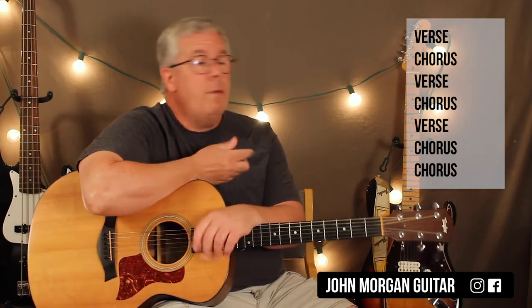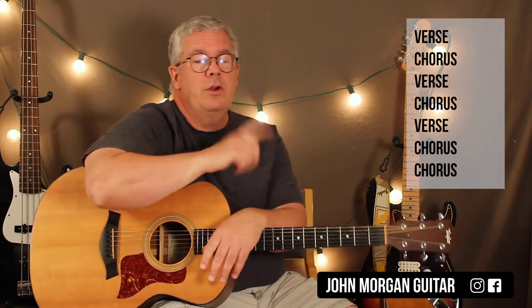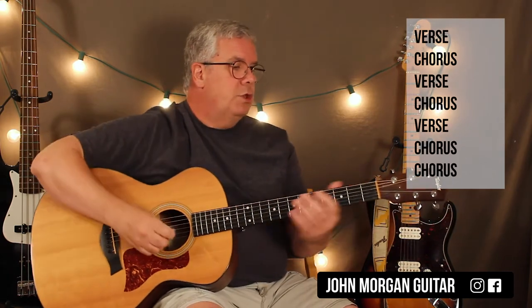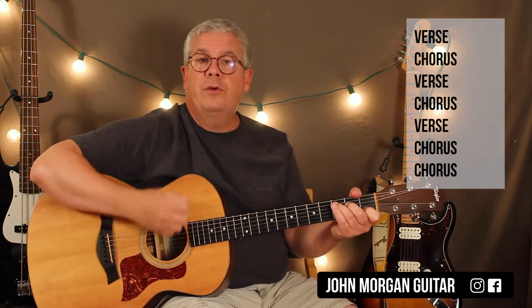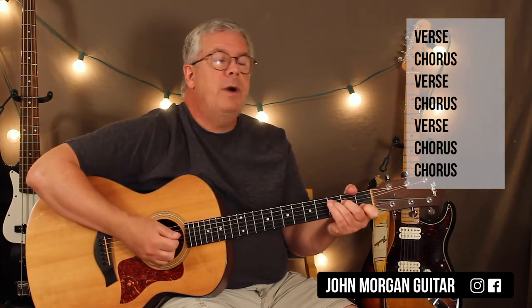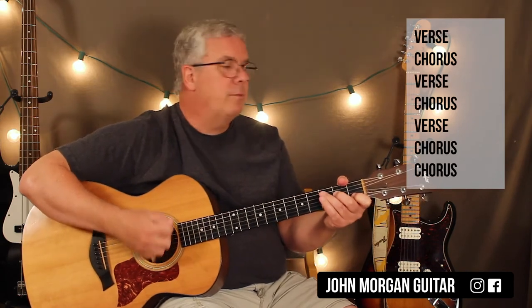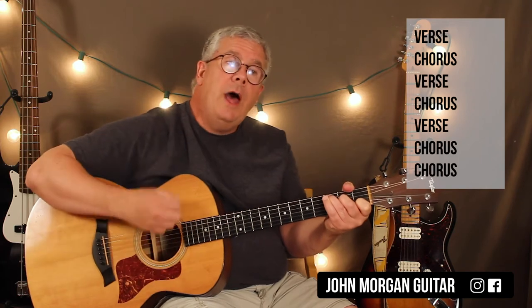The form of the tune is verse, chorus, verse, chorus, verse, and then chorus-chorus — you just repeat the no-no-no-no part. The verse is a C chord for two measures. My strum is down, down, up, up, down, up — just something simple like that.